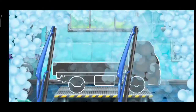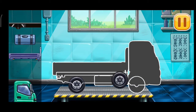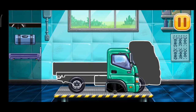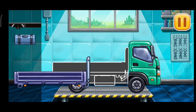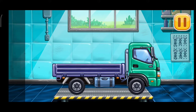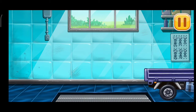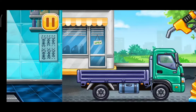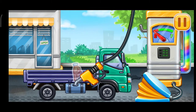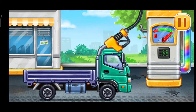We have to assemble. Drop side truck. Keep up the good work. Filling. Drop side truck. Pump. Hooray!